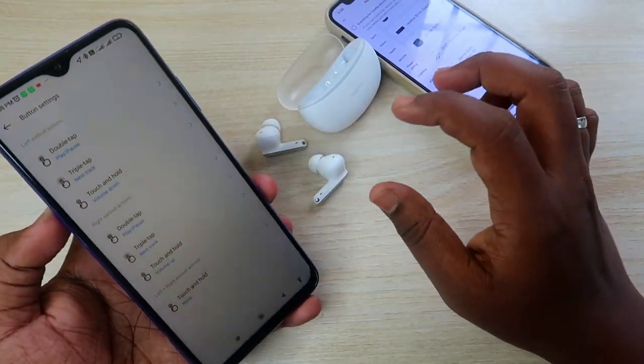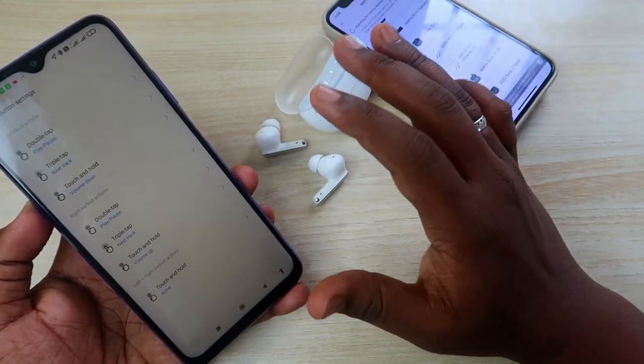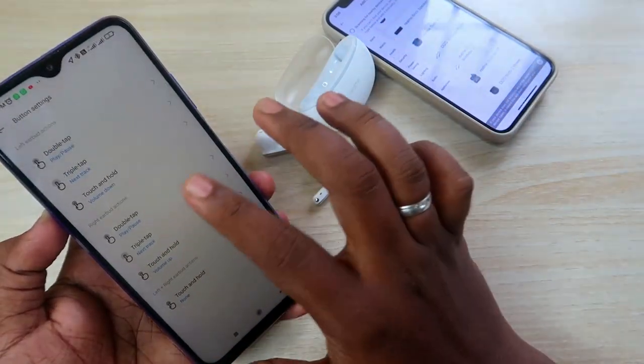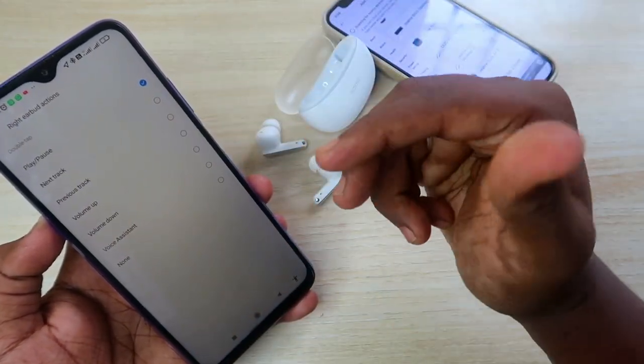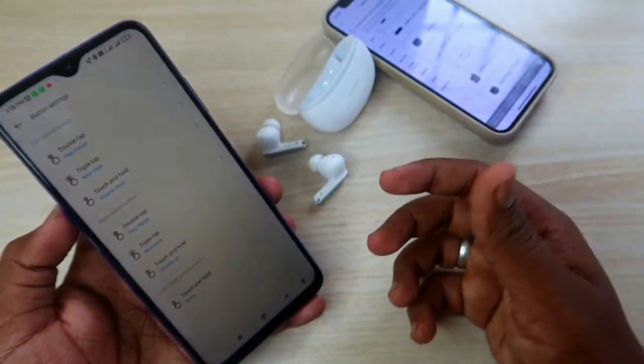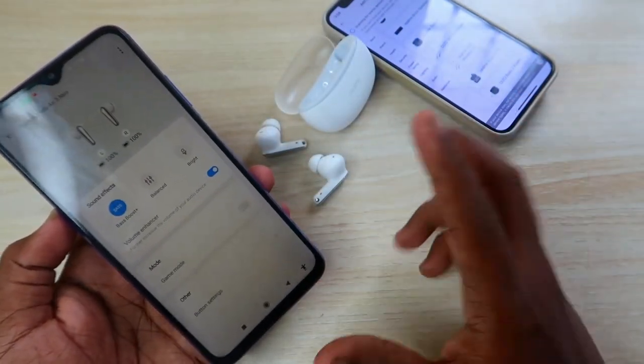The Realme Buds R3 Neo supports all touch functions. If you want customization, you can go to button settings. For example, double tap is set to play/pause by default, but you can change it to any other function as per your preference.